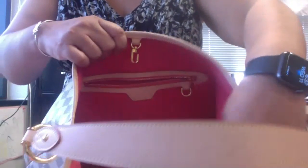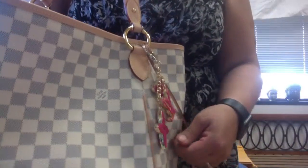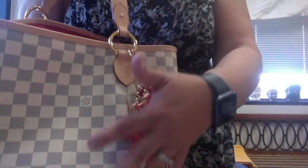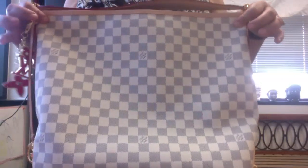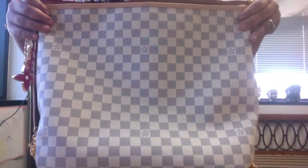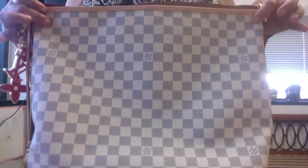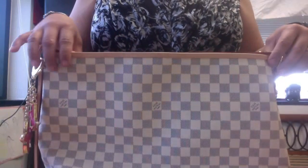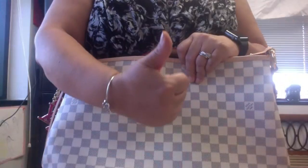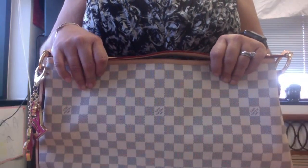That's everything in the bag! I want to show you this beautiful color one more time — this pink is unbelievably amazing, and I have a beautiful pink charm that pops perfectly off the Azure. I love this bag, and if you can find one, I highly recommend it. If there's a discontinued Louis Vuitton bag you wish they still made, put it in the comments — the Delightful is definitely mine. Please give a thumbs up and subscribe if you haven't already. Thank you, guys, bye!